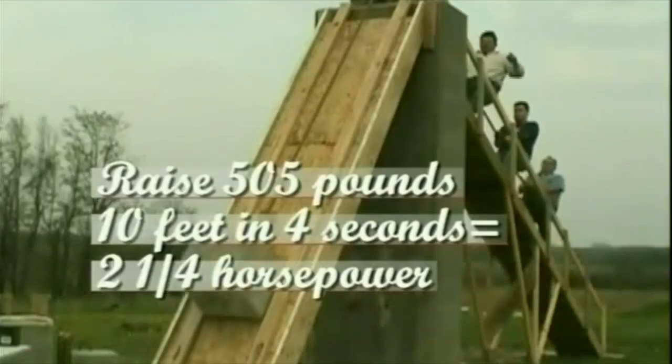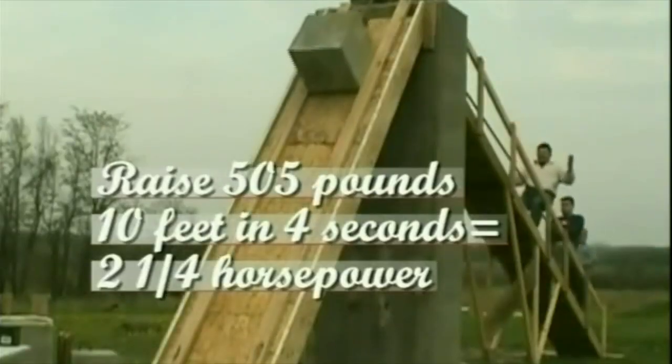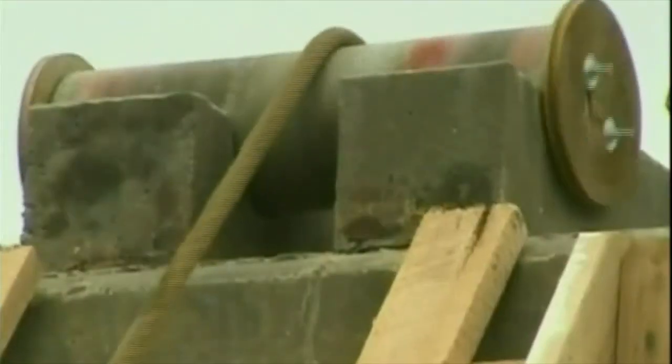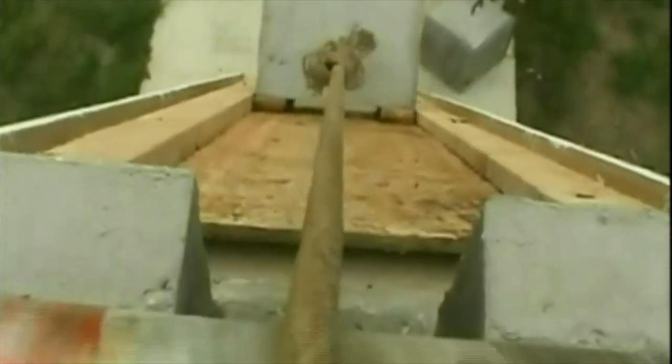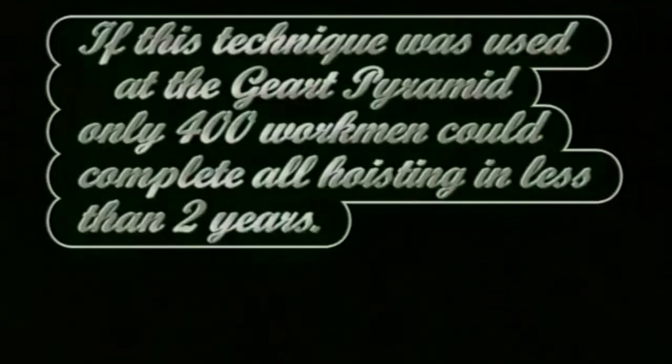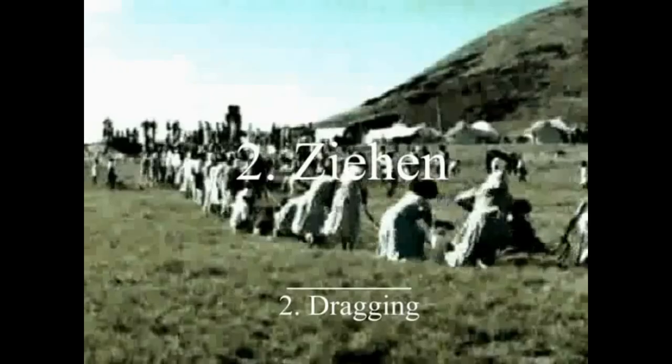505 pounds, 10 feet in four seconds. He was using a standard rolling bearing — and again, there are pivot stones found in Egypt, used for door axles and similar things. 400 workmen could lift all the stone of the Great Pyramid in less than two years. Tor Heyerdahl on Easter Island: they're moving a moai. First it's dragging the stone, though I'll show better examples — I think they're using a less-than-optimal method here.